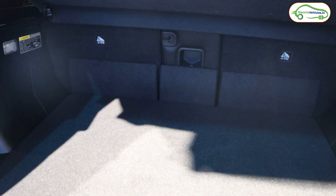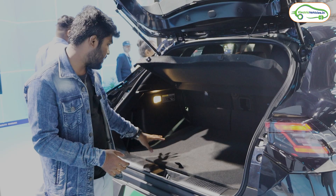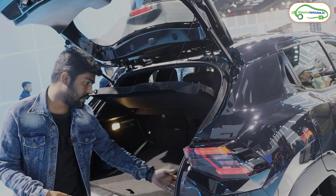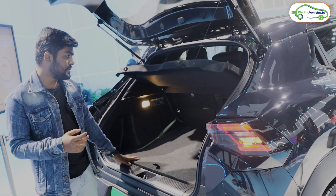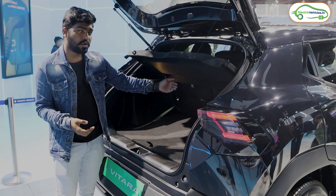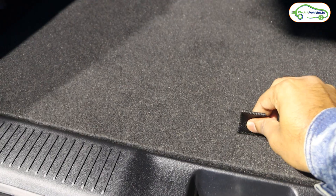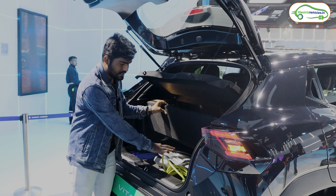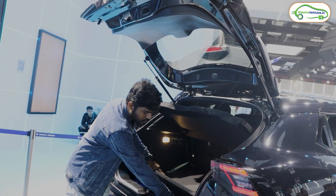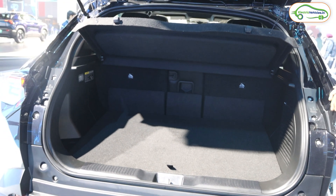There is no electrical function for the boot — you have to open it physically. The boot space is approximately 400 to 450 liters. Maruti Suzuki has used an Infinity sound system inside this car, which does take up some boot space. However, you can fold the rear seats in a 60:40 ratio to increase boot space. Under the boot floor, there is a first aid kit, a portable charger, and a spare wheel. There is also a light for accessing the boot at night.